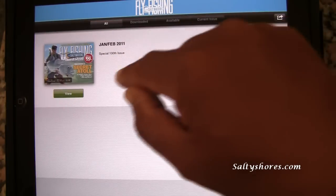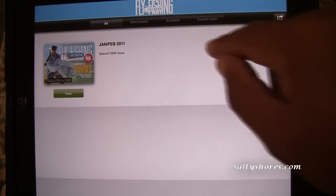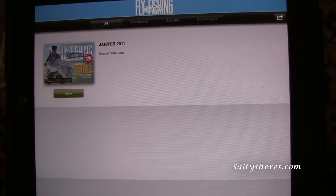Go back to home — there it is. I'm sure there will be March, April, and so on and so forth, and you can read it anytime you want on your iPad.